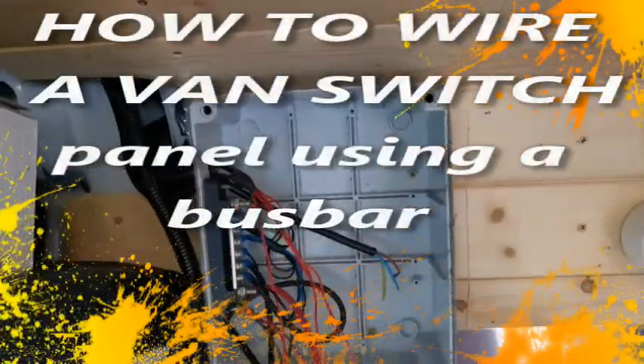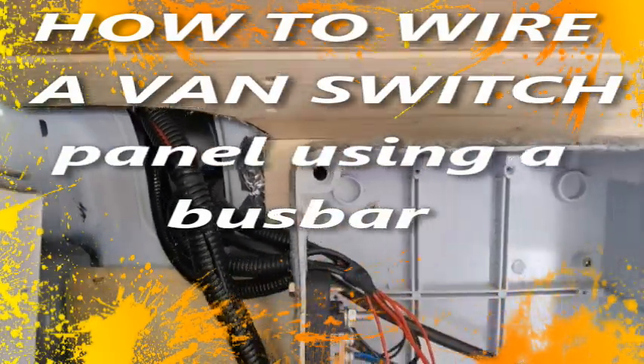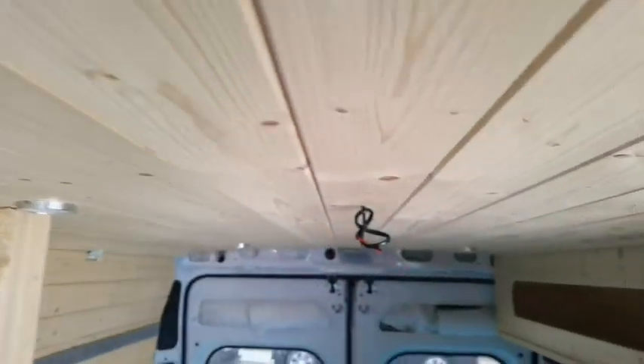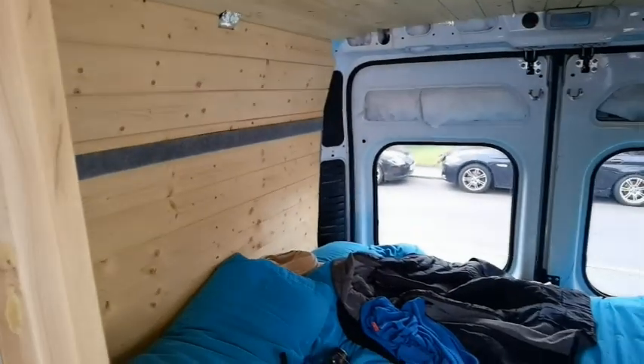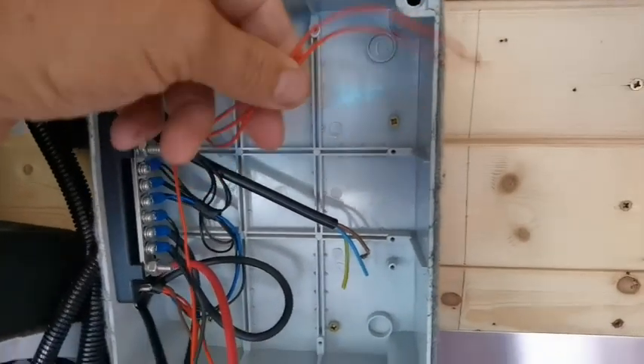I'm going to show you my jungle of a wiring loom. When I built the camper I made sure all wires were protected with sleeving and I made sure I had plenty of spares — one there, one there, and there's also one at the back doors. The only thing wired up on the spare runs are the negatives; the lives are not wired at all, so it's perfectly safe.